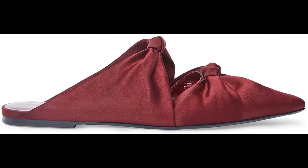Altuzarra. 100% calf imported. Top Turkish knots, pointed toe, made in Italy.